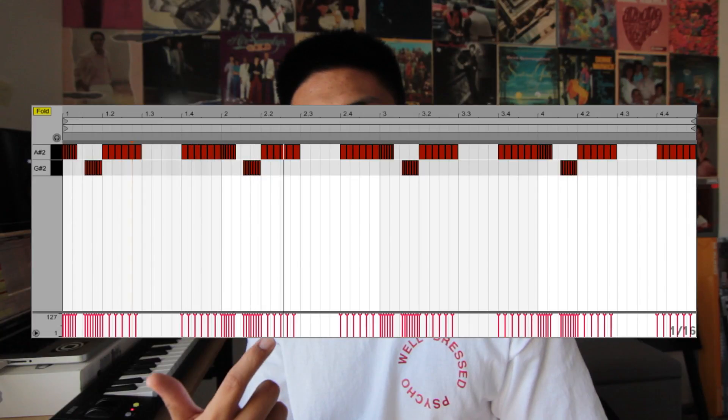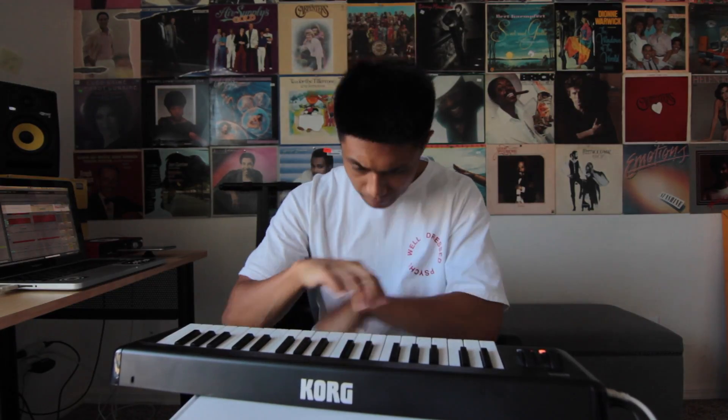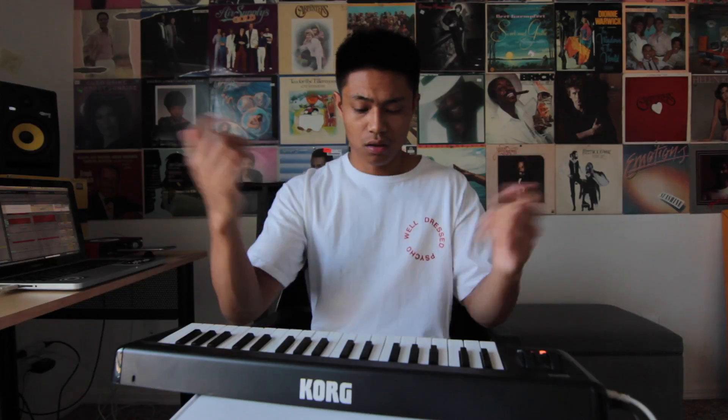I wanted to add a switch-up to the beat, so I changed up the hi-hats, played different sample chops, and also switched up the chords.